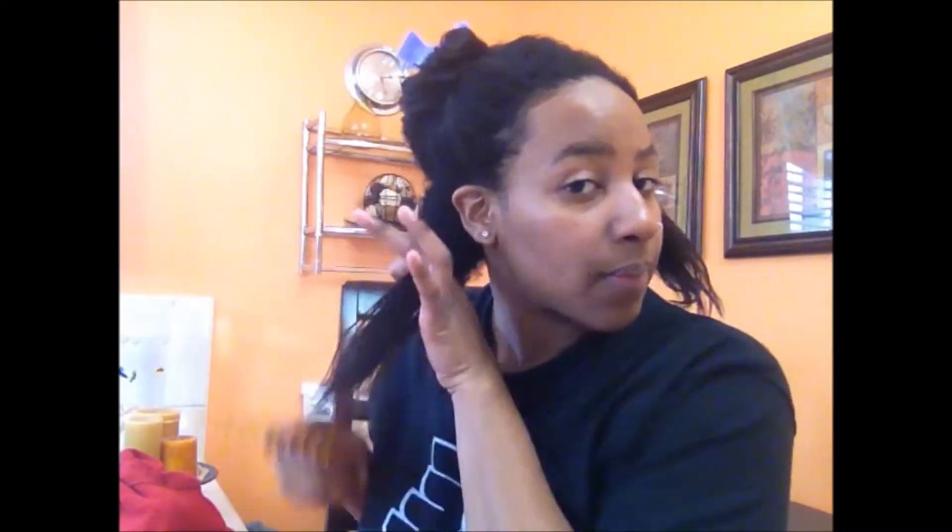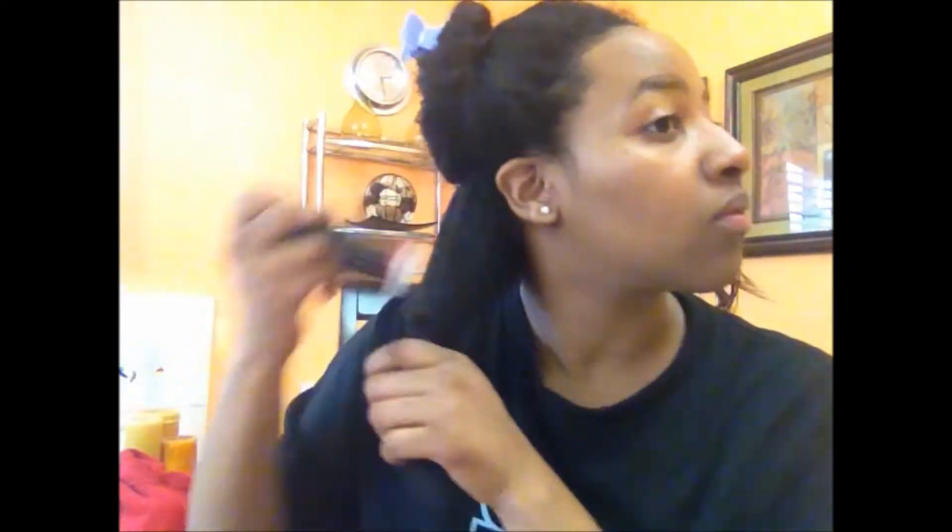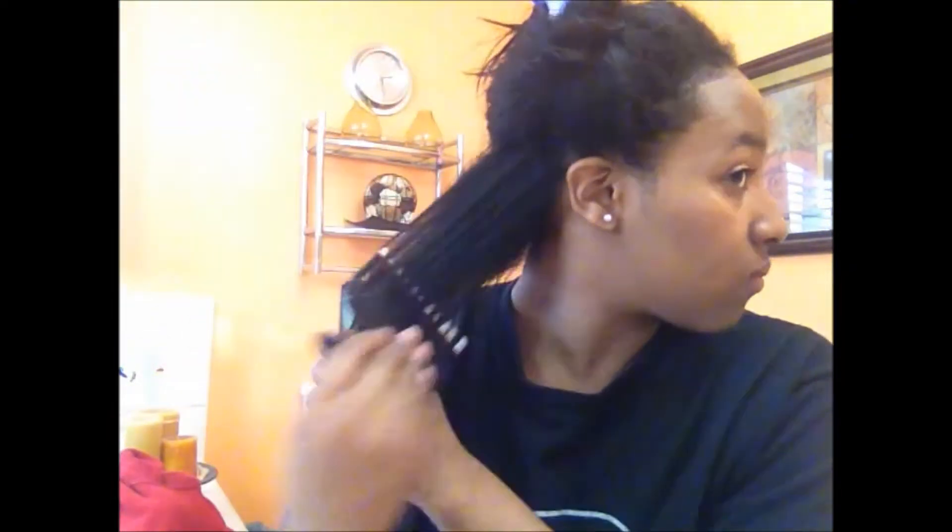So after I spritz my hair with water, I'm going to slightly finger detangle. I'm going to put a little bit of olive oil in my hair, starting from the bottom. Then I'm going to get my Afro pick and actually just pick my new growth. I've just kind of picked all my new growth out and brought it more in line with my relaxed section. Now I'm just going to take my wide tooth comb and comb it out.